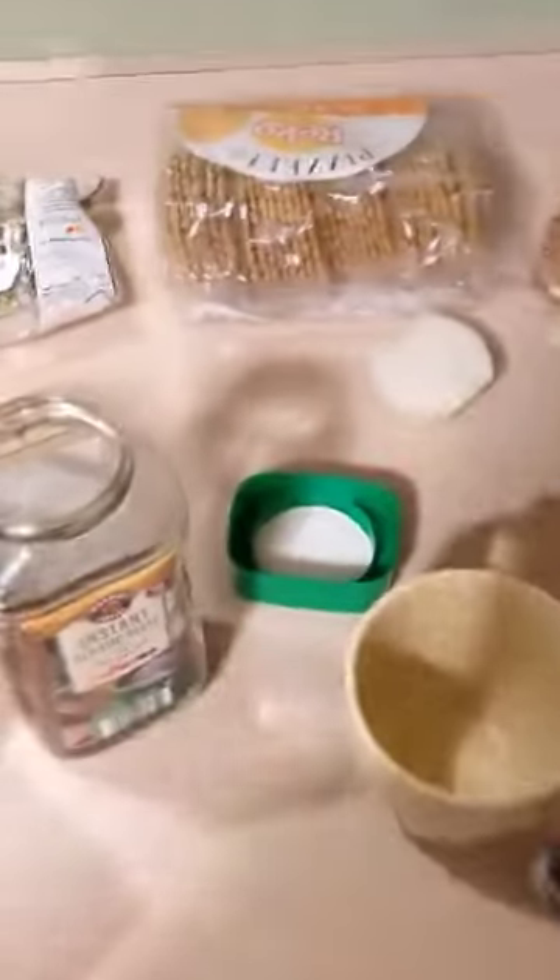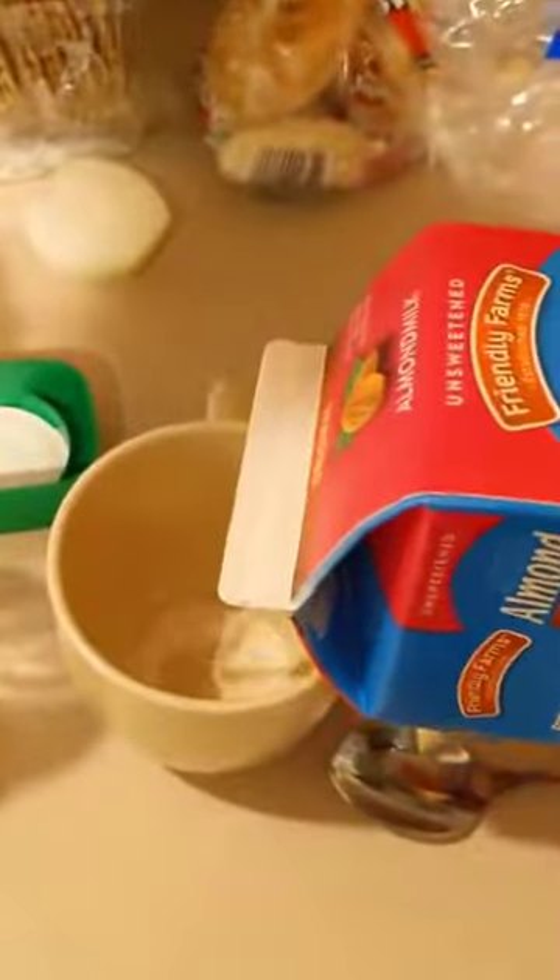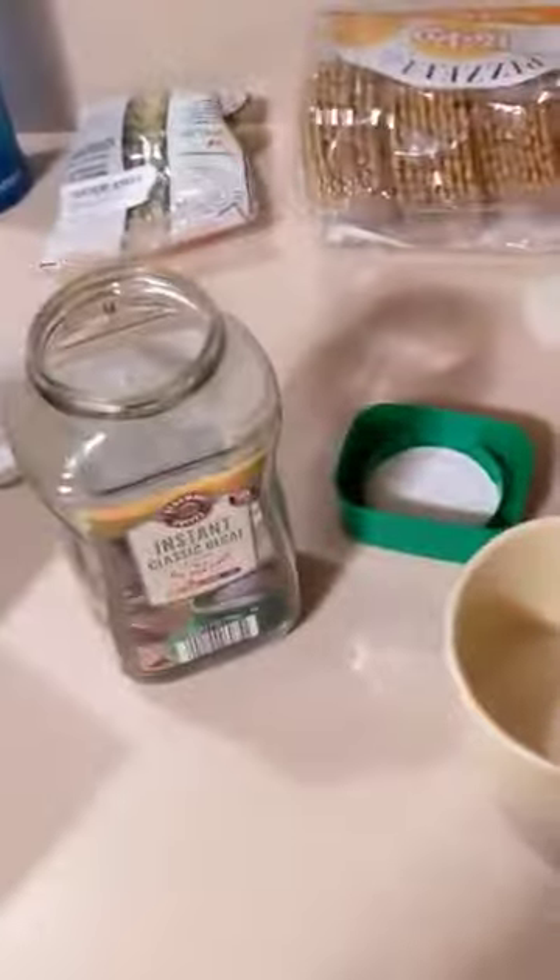I'll be teaching you how to make the perfect cup of coffee. You start with some Aldi brand almond milk, nice and cheap, and then you dump in some sugar.